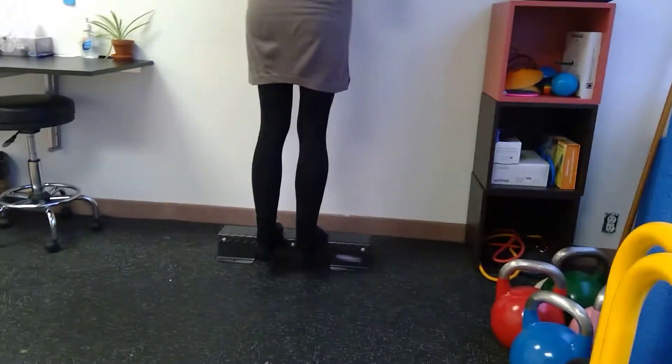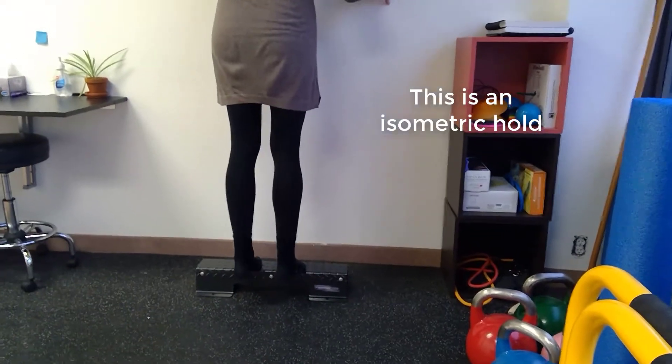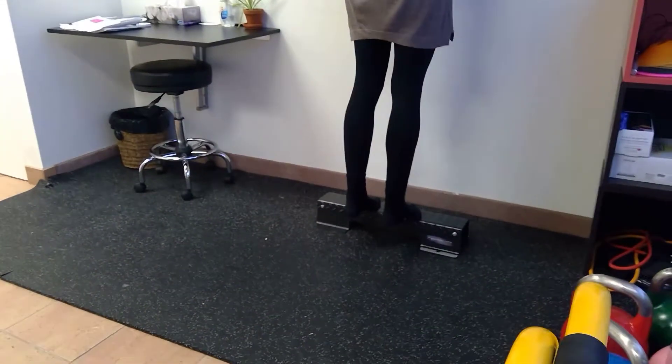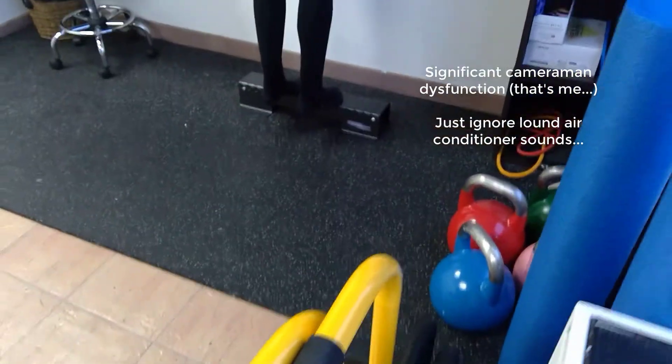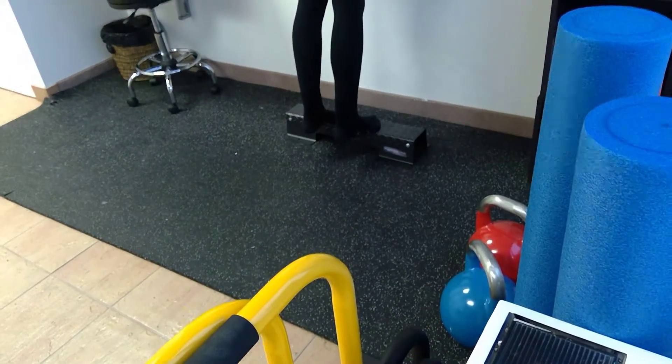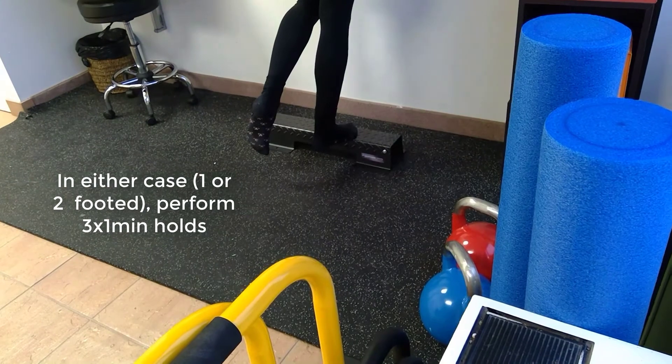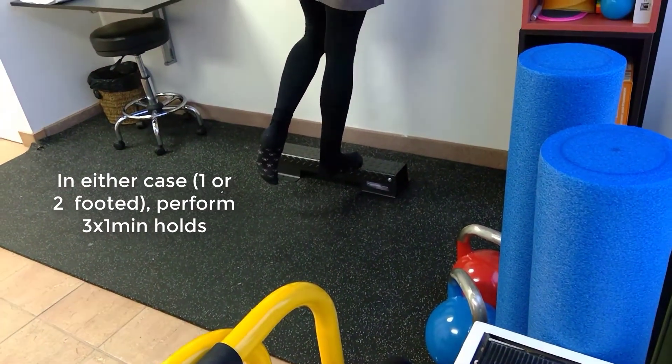You want to not go down too hard — just stay right at that horizontal level. Hold for five times 25 seconds, and build your way up to being able to do that on one foot, three times one-minute holds. That's the first exercise.